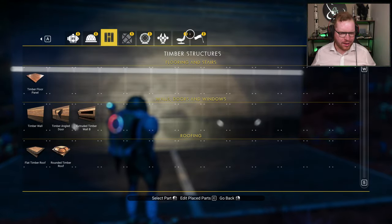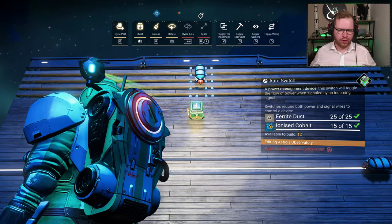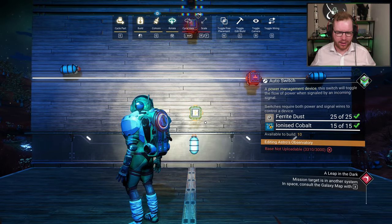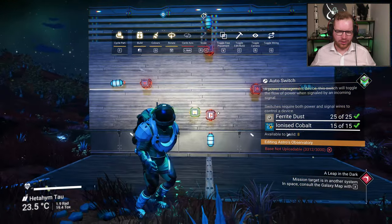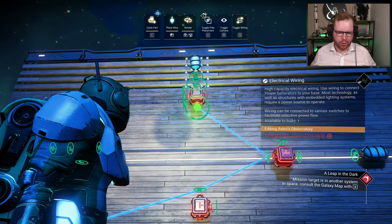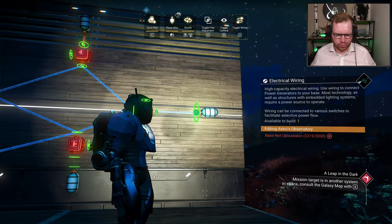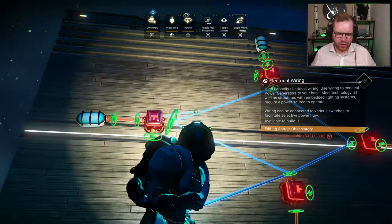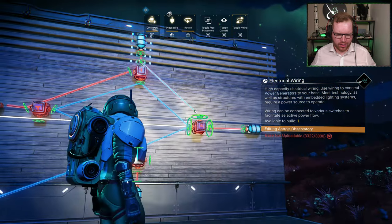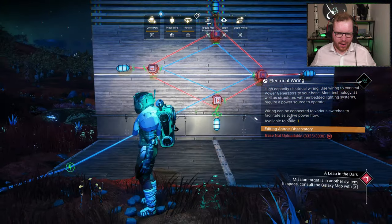We're going to make a simple example. For this we need normal auto switches — the opposite of inverters: when power goes into the signal side, it lets power through. You put these up in a circle with the signal side pointing backwards in the circle, so the foot of the T always points backwards. Then we power them from the inside out — permanent power always running. Each switch sends power out to a lamp, and when one is on, it sends a signal to the next one in line, then that one powers the next, and so on.